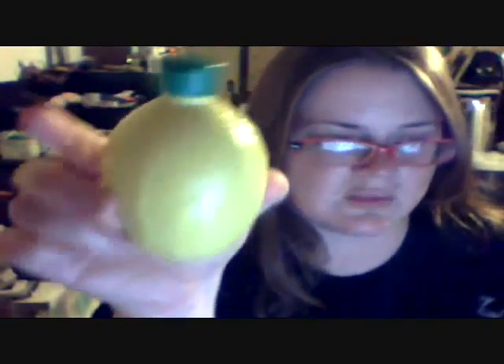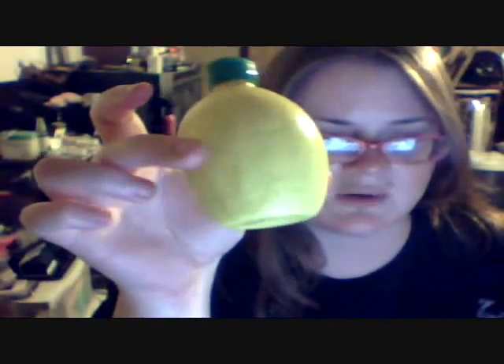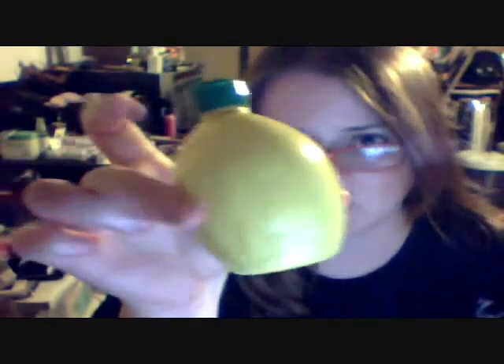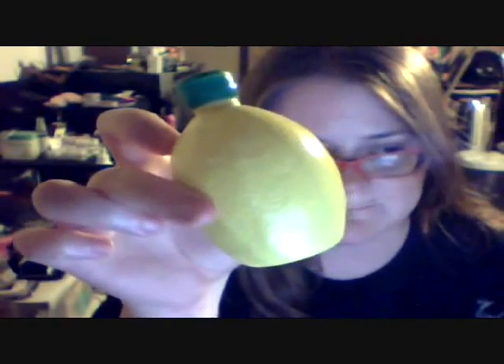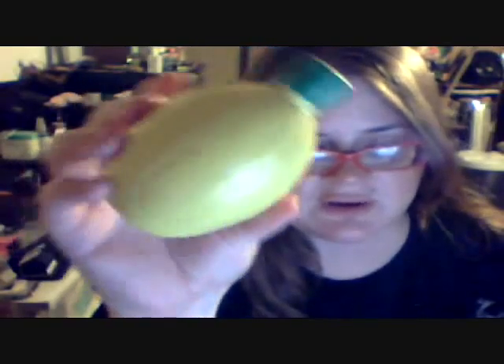You can get a lemon from the grocery store and cut it in half or in slices and rub it on your face for the same purpose I'm about to show you. What I did get was the lemon concentrate in this convenient bottle that you can get in your grocery store — it's in the fruits and vegetables area — and this is pretty much pure concentrated lemon juice inside.